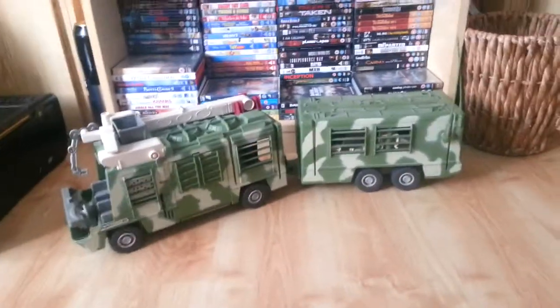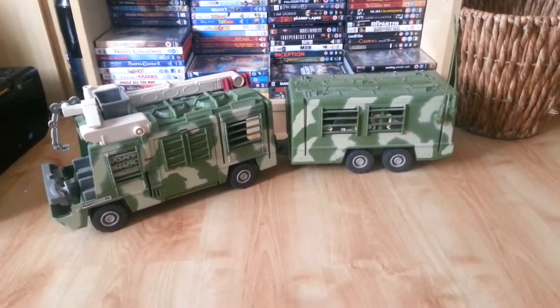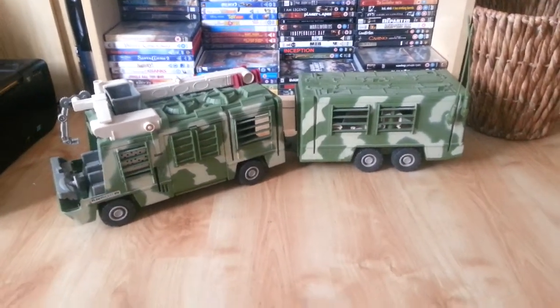Hello everyone, I hope you've all had a nice Christmas. I know I have because I've finally received The Lost World 1997 Mobile Command Center.